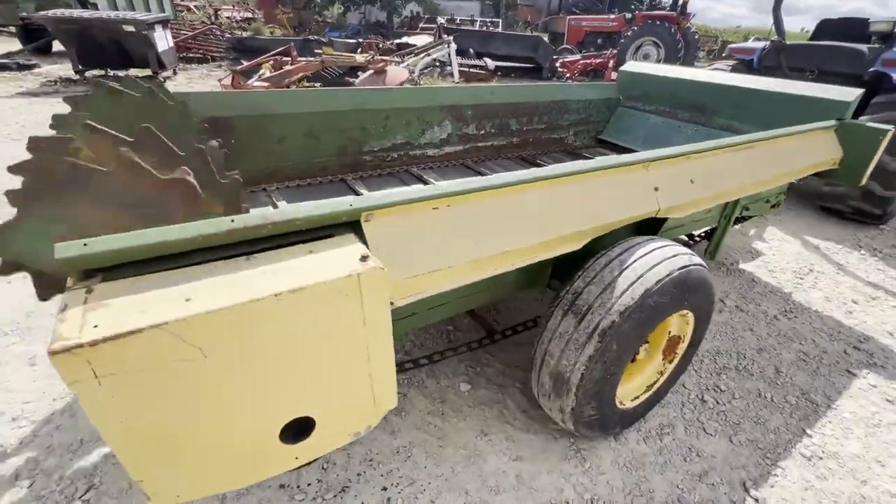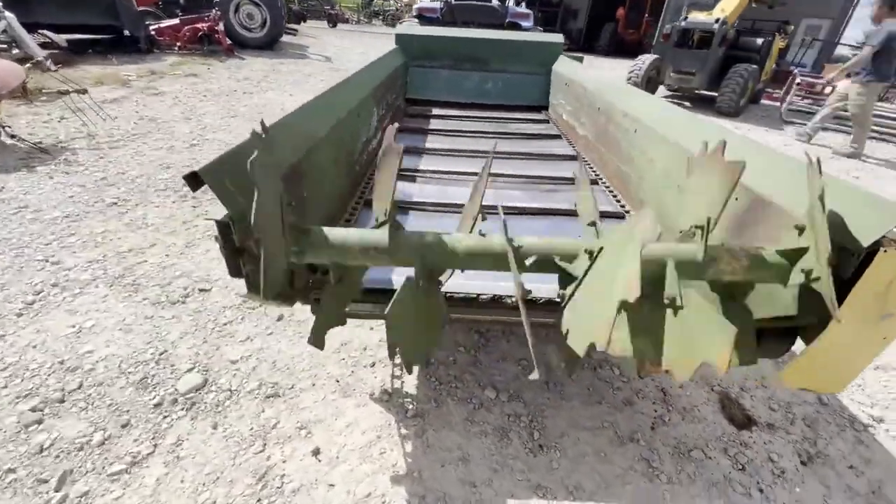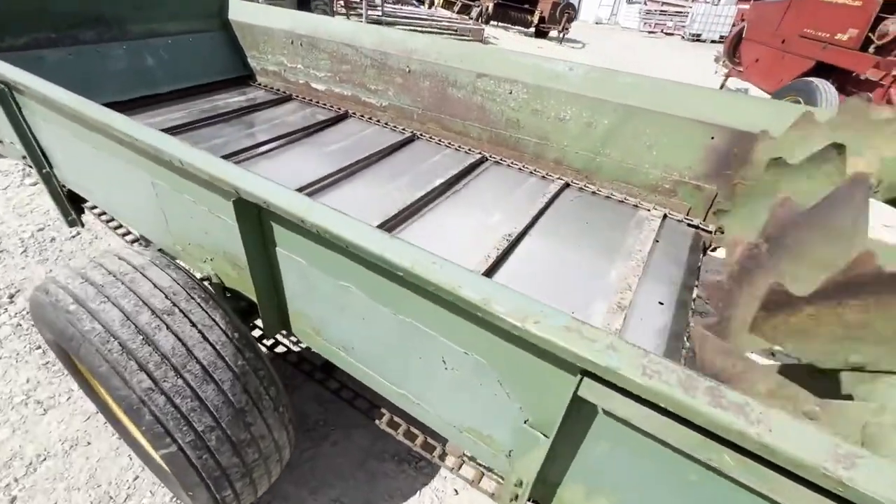The tires are dry cracked a little bit, but holding air good. The apron chain is moving, and it's moving pretty slow. It's one speed — I can't find a way to shift it.